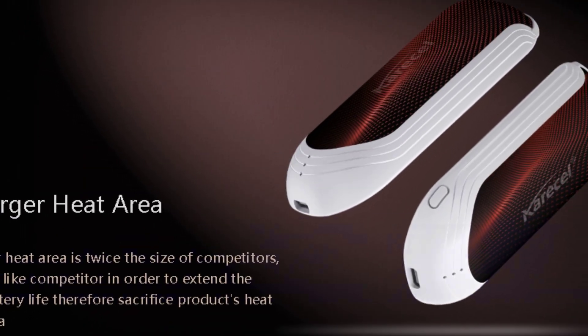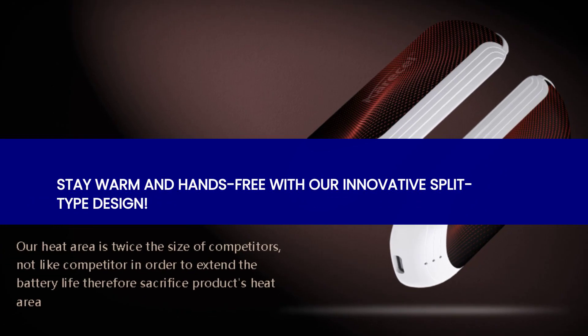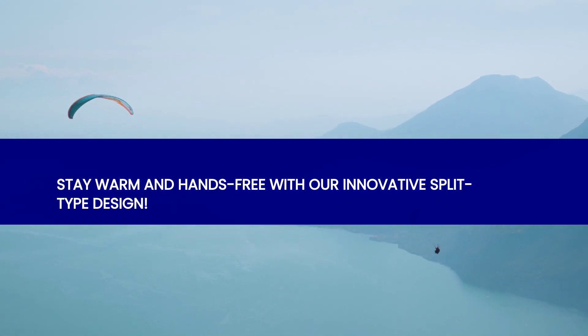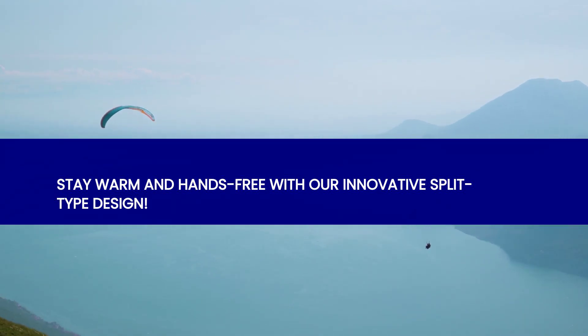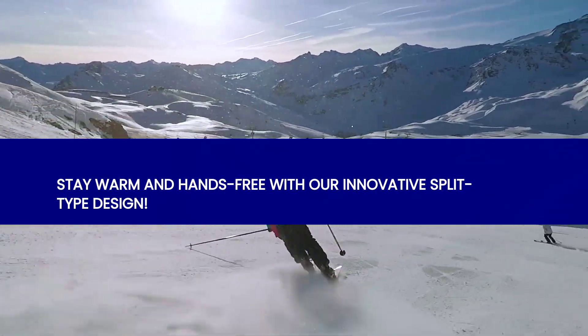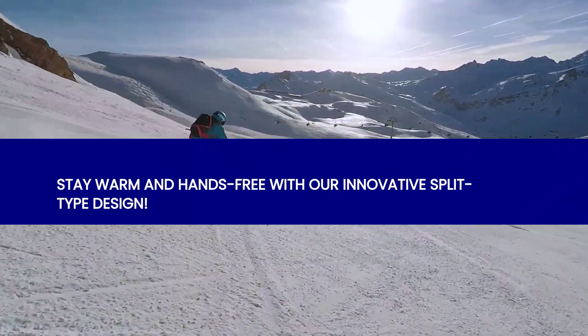The two-in-one hand warmers boast an original split-type design, allowing you to conveniently separate them and fit into two pockets of your jacket or gloves. No more struggling with bulky hand warmers taking up valuable space. These compact gems are designed to make your winter adventures hassle-free.